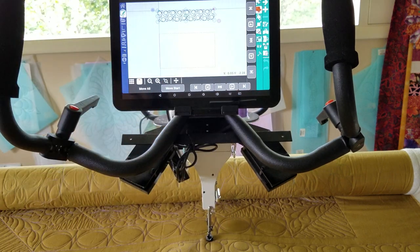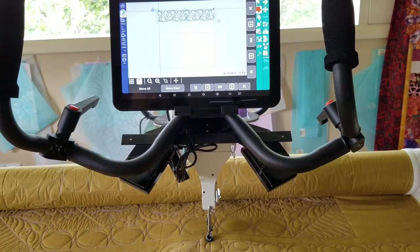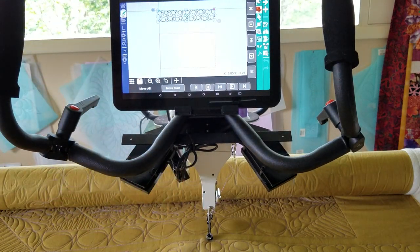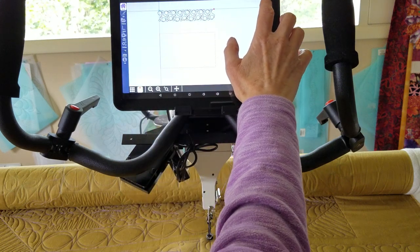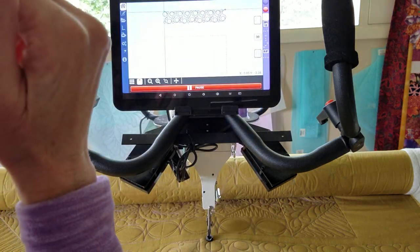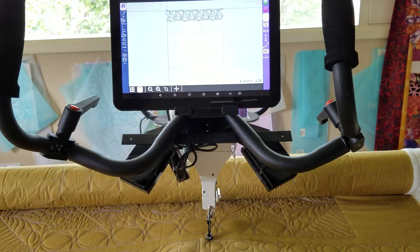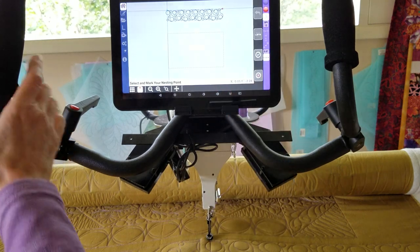Now it's showing our start is way up here above our quilt area, and that is fine because we have rolled our quilt — that's the way it's supposed to look at this point. I'm going to go ahead and start it, let it take just that one stitch, then x out of there. Now I'm going to say nest and nest it again.